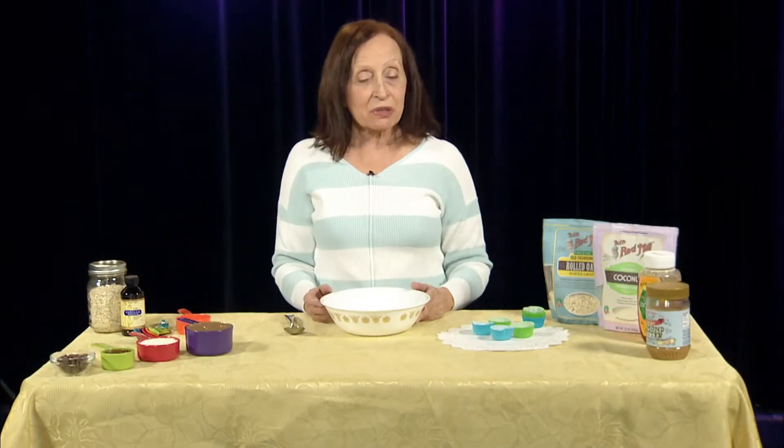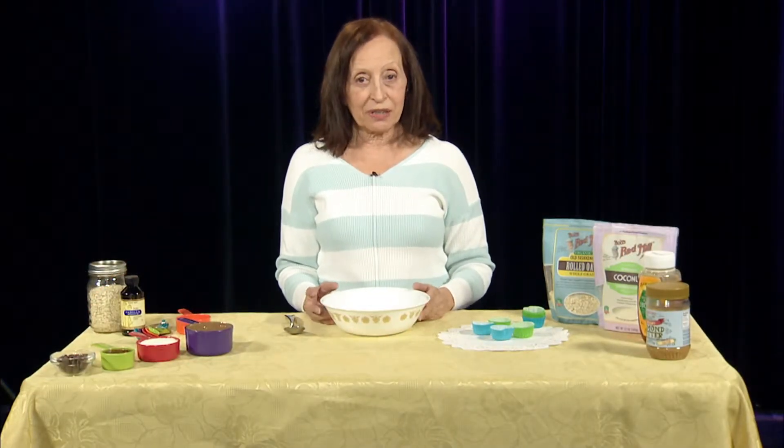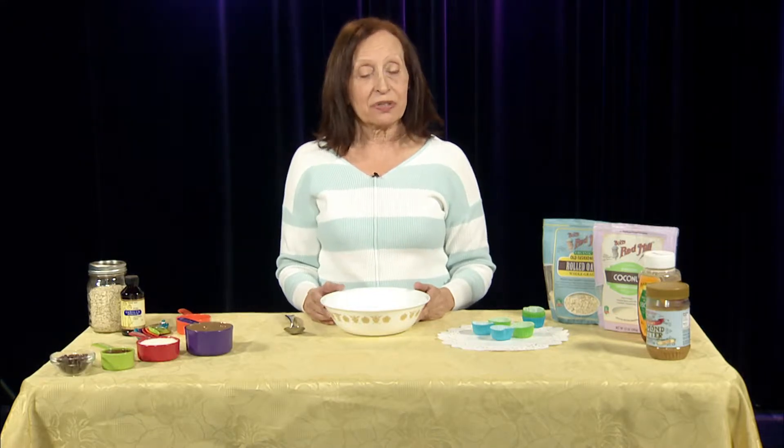Hi, I'm Margie DeMonte and welcome to my show Fit as a Fiddle. Today I will be focusing on healthy snacks.